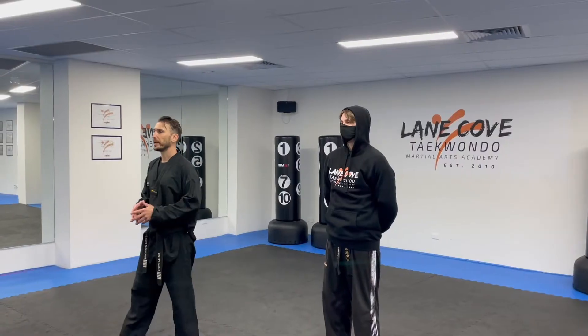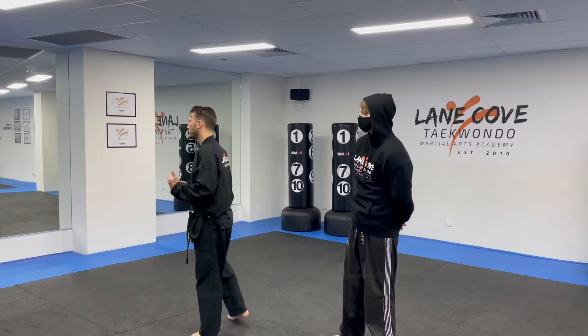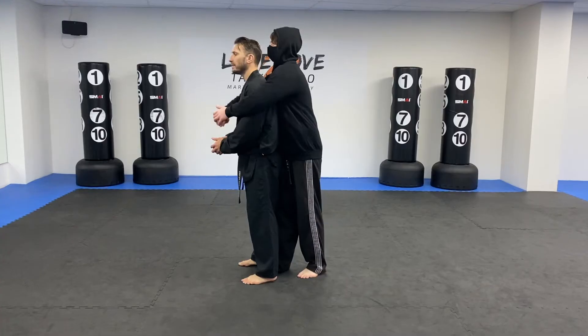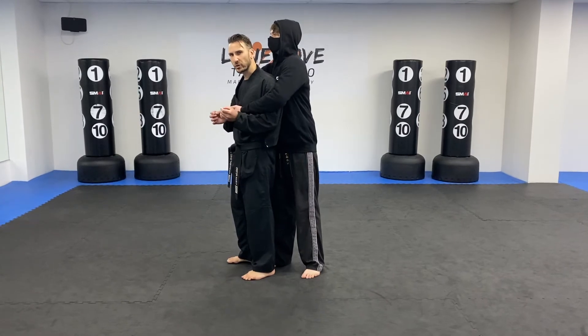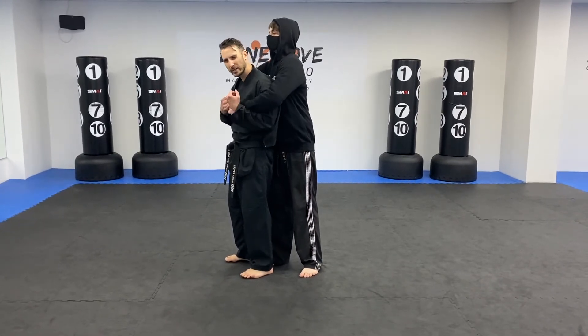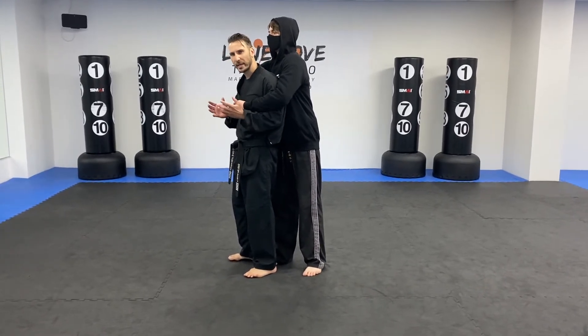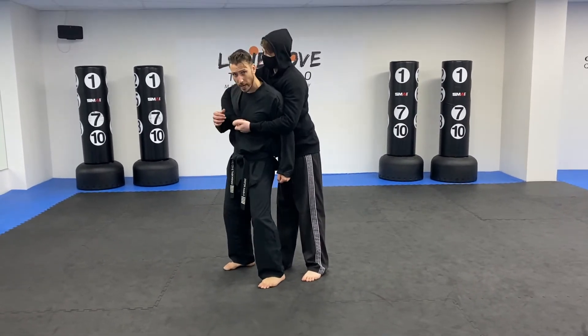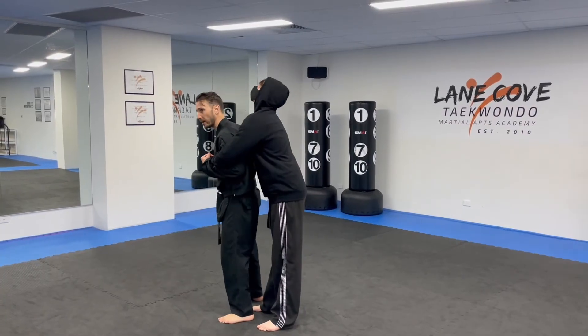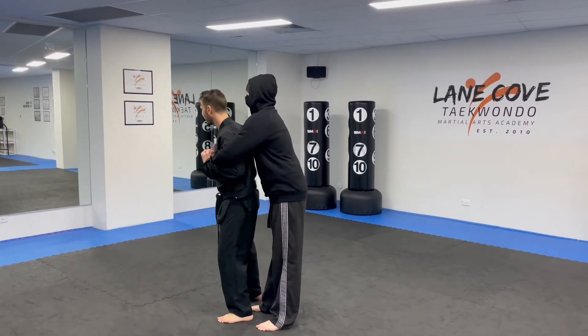We're looking at bluebell three rear bear hug self-defense. Your opponent is going to come and grab you over your arms — that's the attack we're defending. The first thing you must do is what we call a soften strike. If your partner has a really tight grip, it's going to be hard to do any kind of defense, so you want to soften that grip — either by a foot stomp, a groin strike, or a reverse headbutt. Choose one soften strike; today let's go with a foot strike.